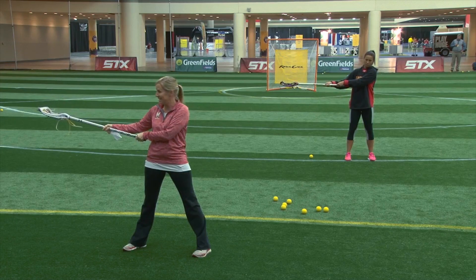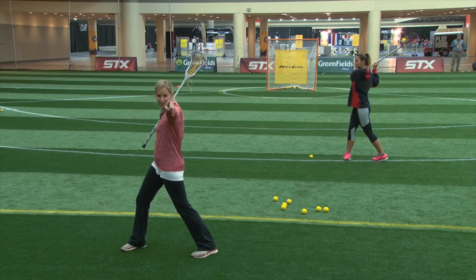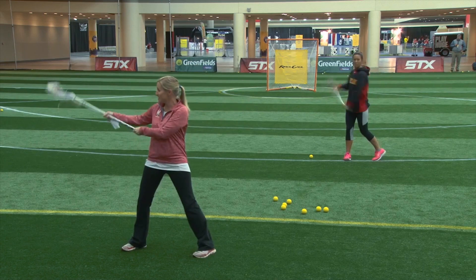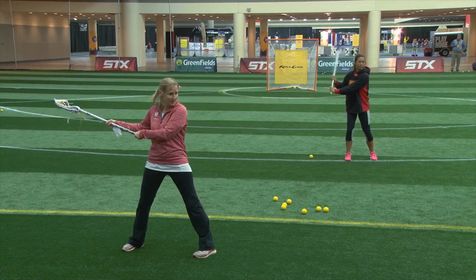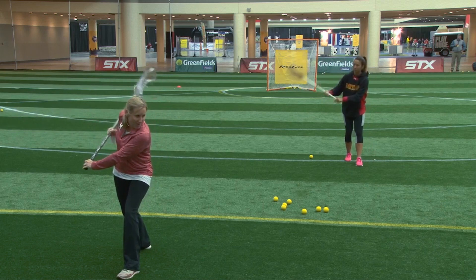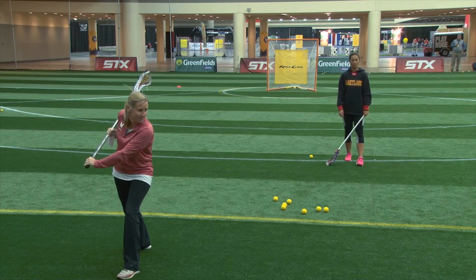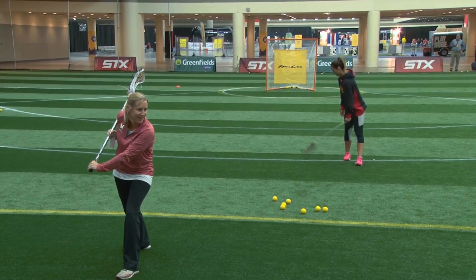One thing you don't want to see is players turning like this to pass, because if I throw here it's going to go right there when I'm trying to throw here. So make sure your stick is in a line from where you're passing it. I step forward, and I'm pushing and pulling, and the stick is bouncing off of my bicep — not the ball. I hope the ball's not bouncing off my bicep, or then we failed.